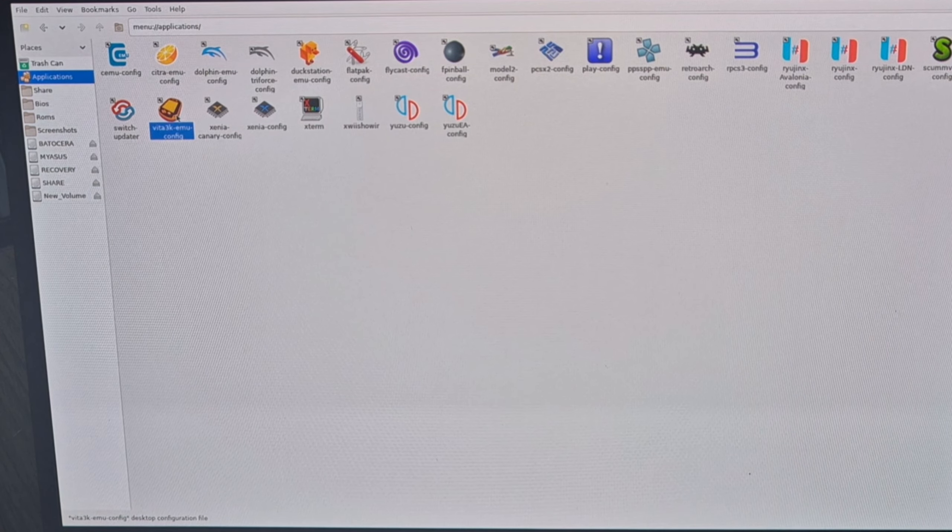PSV now appears in Batocera. Go inside PSV and your game is listed. To download artwork, press Space (or Start on a controller) > Scraper > Scraper Settings. Make sure Screen Scraper credentials are entered and PlayStation Vita is selected under Systems Included. Go to Scrape Now to download artwork. Then go to Game Settings > Update Game List > Yes to see the artwork applied.